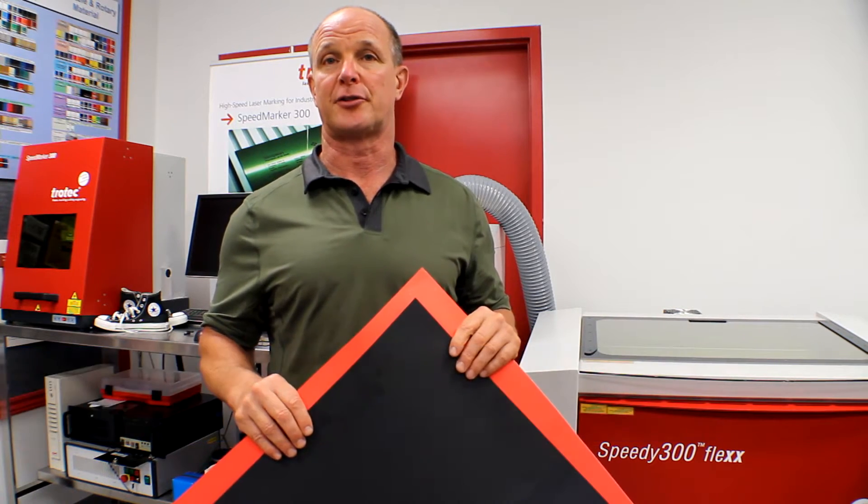Hi, my name is Mike Clark and we're here today to discuss and show you how to engrave some paper products, in particular a cardstock material.